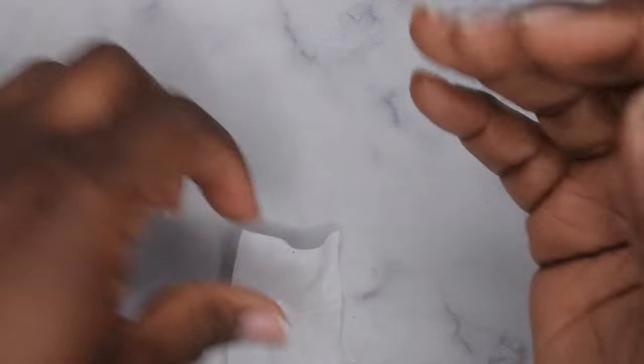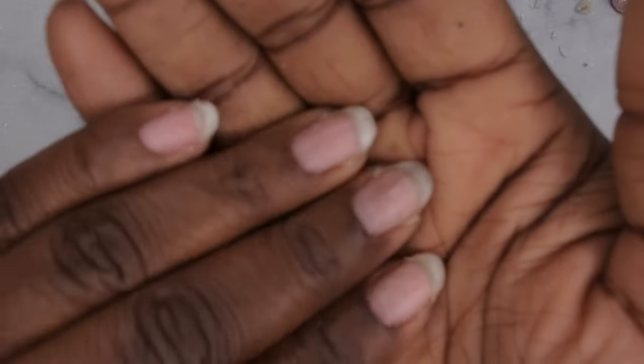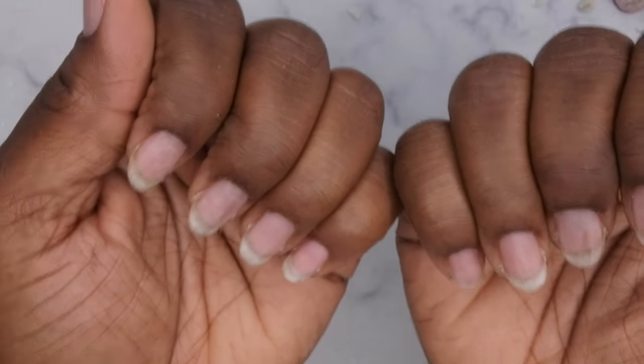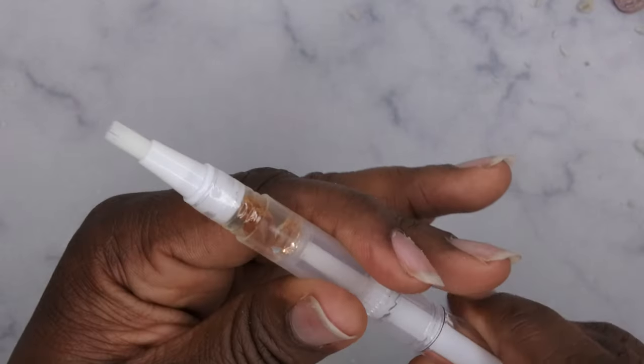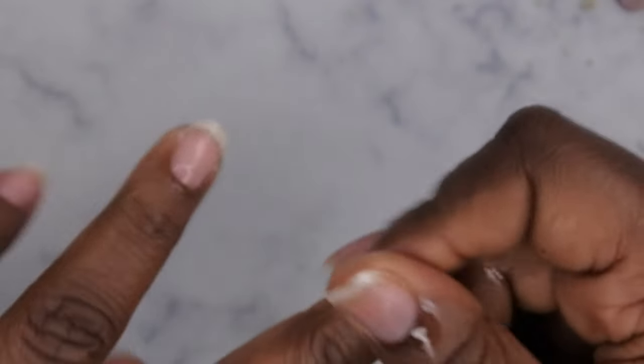Everything has been removed. I'm going in with a little bit of acetone to remove the rest of that glue from all the nails, and as you can see the surface is wiping clean. The nails are all clean and ready for the next set of press-ons. The last thing I like to do after removing press-ons is apply some cuticle oil to all of the nails — on the nail bed as well — to keep the nails nice and healthy.